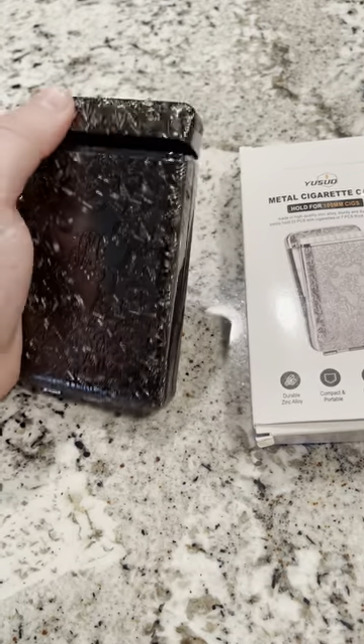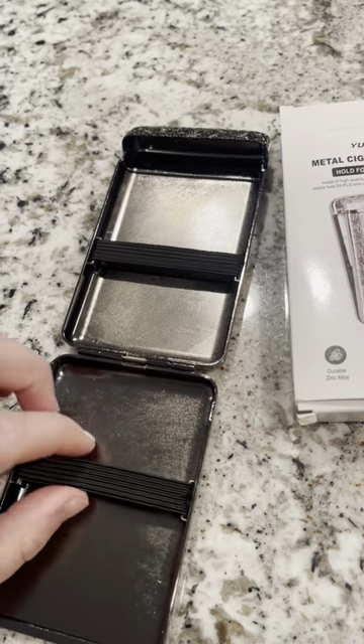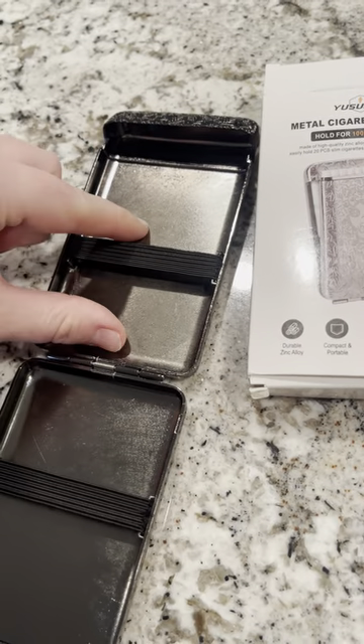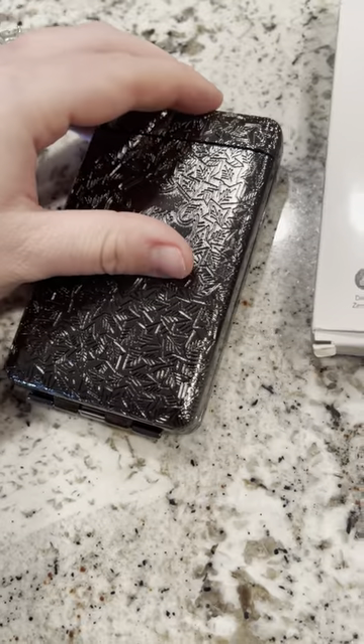It is metal — it's really cool material. What you do is you open it up and there are two little adjustable straps right here that stretch out. You can put your cigarettes in there, take them out of the case and put them directly in there, whatever you want to do, and then you can close it up and it is good to go.